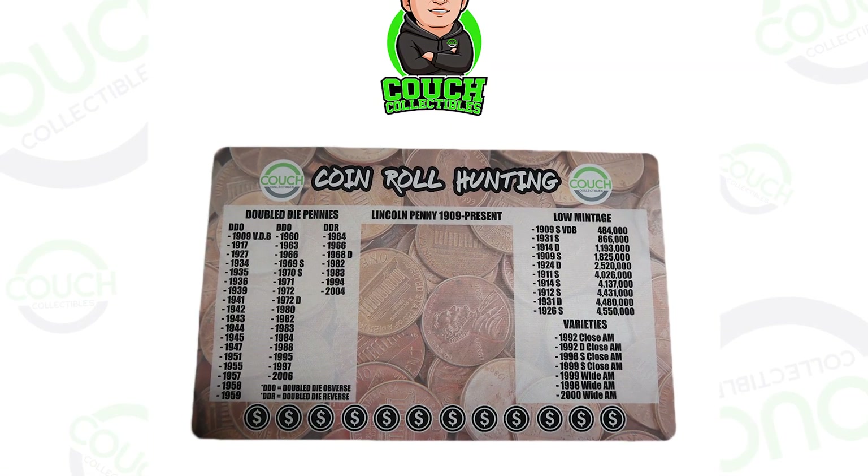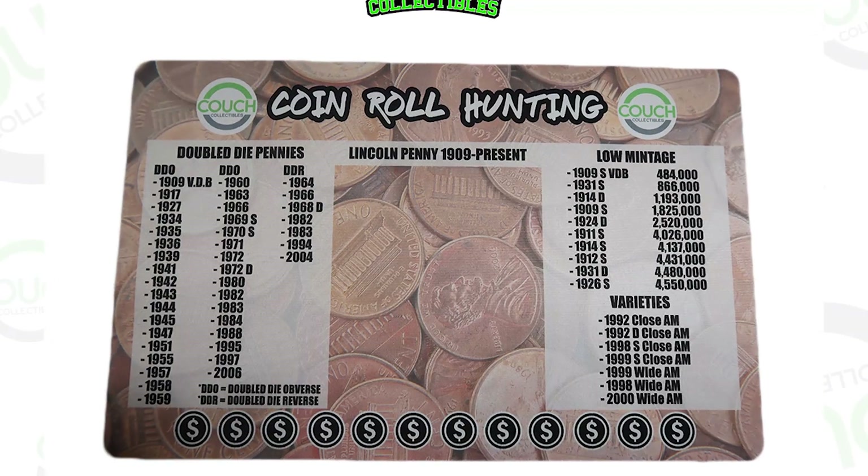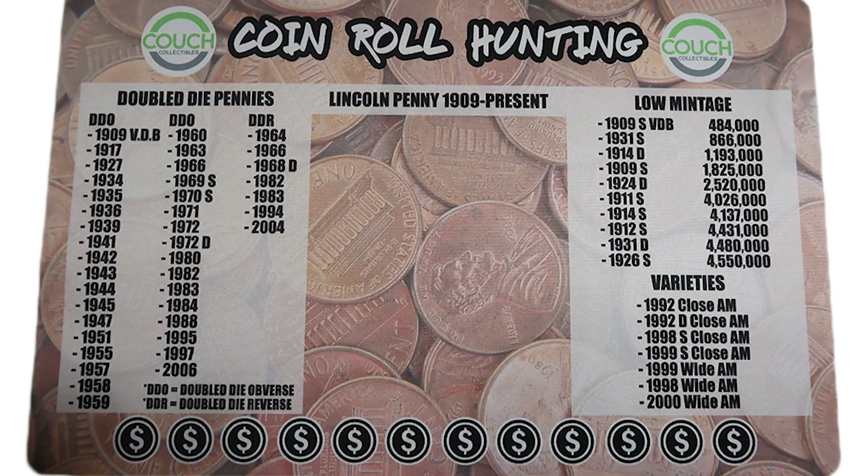Everyone has a chance of finding low mintage coins, and that goes for quarters and dimes too. I show low mintage coins in my videos, and on my coin mats from couchcollectibles.com — which have a soft mouse pad material — I show you the low mintage pennies to look for. To recap: reason one is error coins, and reason two is low mintage, which creates higher demand and results in people paying more.